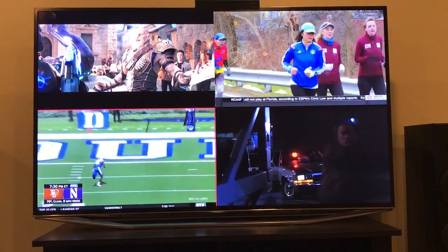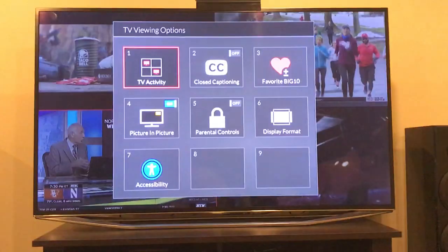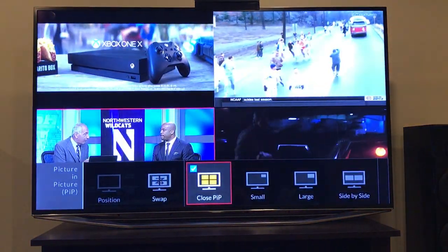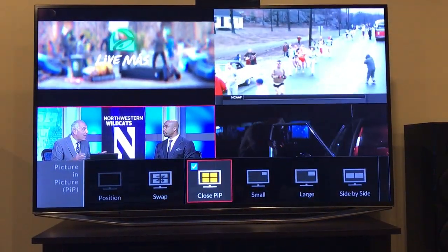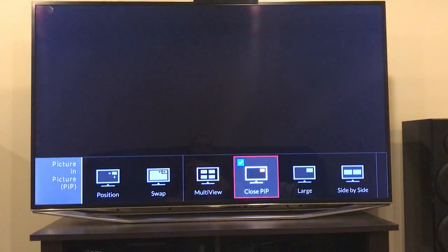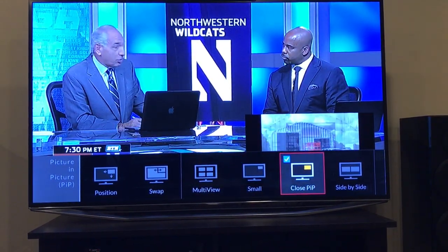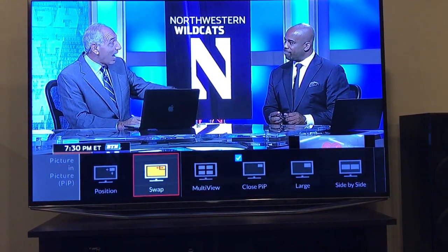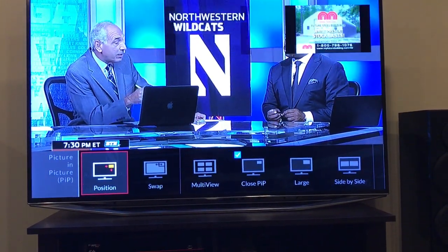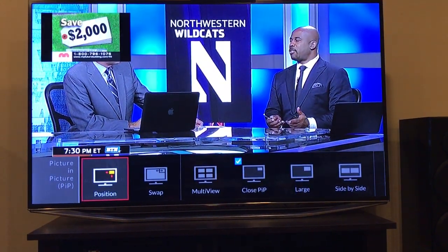It's really pretty easy to set up. Go into your options on your Hopper remote, then go down to picture-in-picture, and then you can select multi-view. You also have an option to show a corner picture — you can have it smaller or larger, and you can position it in basically six spots on the screen.